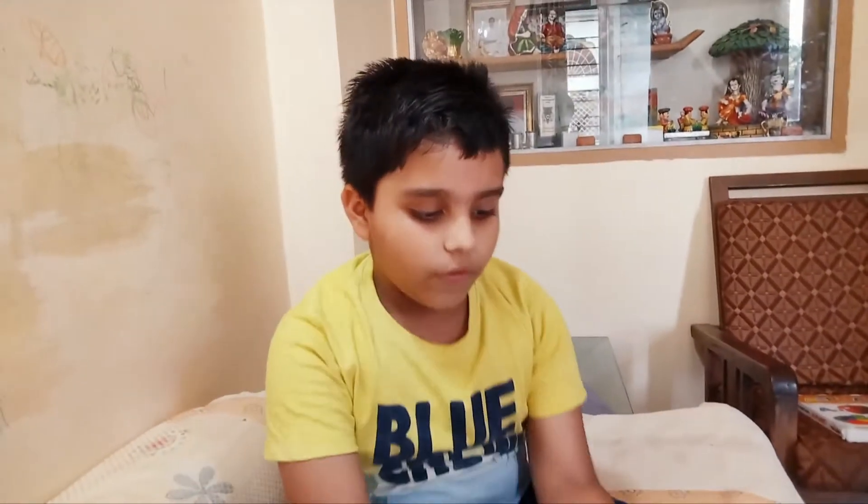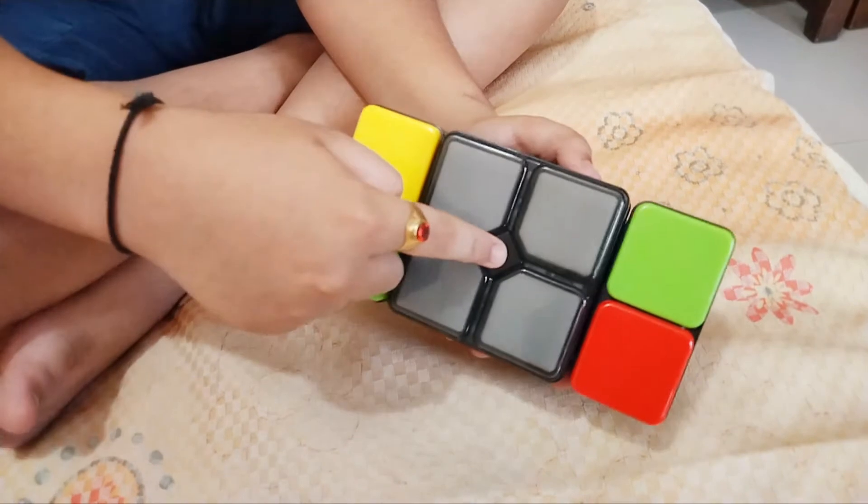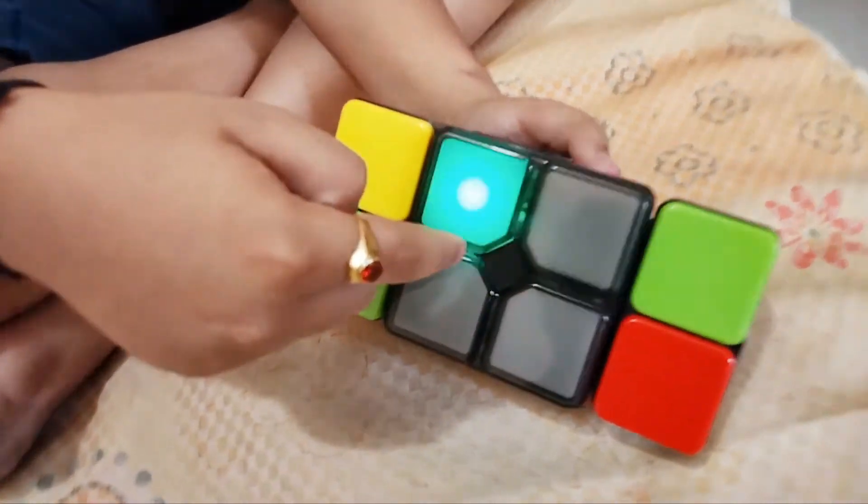So now I will tell you how it works. To start it, we will need a button. The button will be here. It works like this.